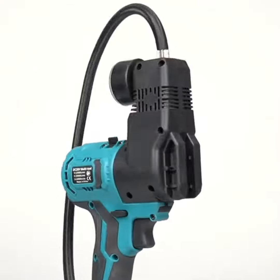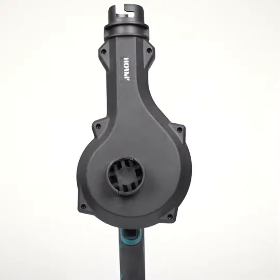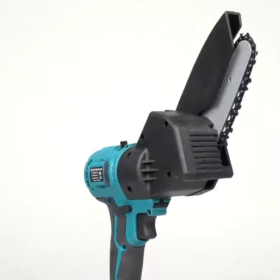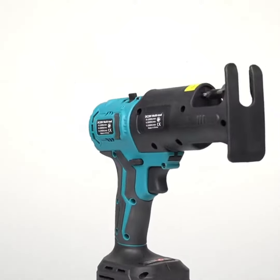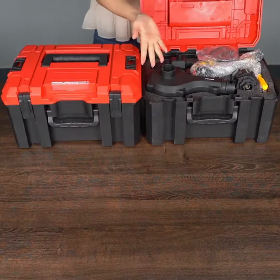Whoa! This kit is packed. We got the drill, hammer, saws, grinder, even a hairdryer — multitasking much. Plus, check out these mystery boxes. What could be inside?